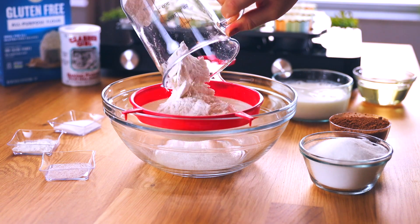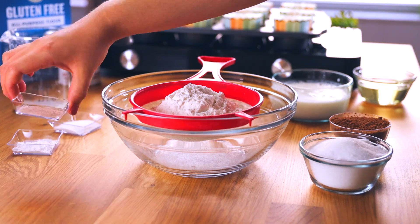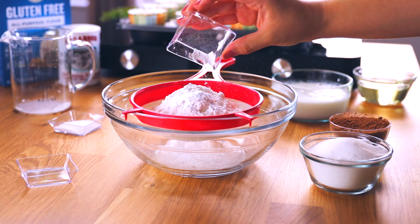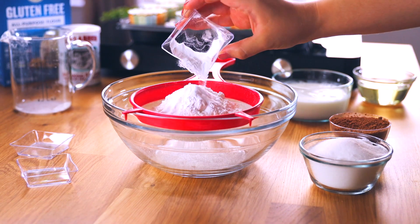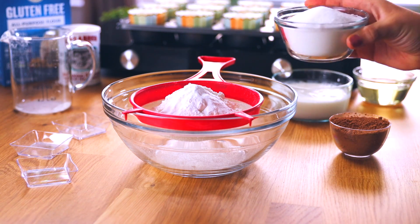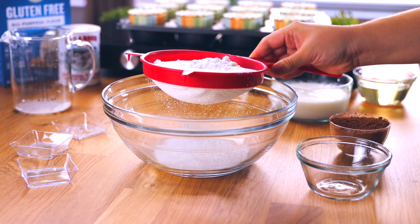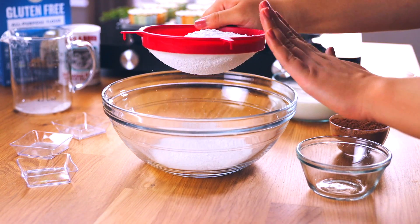In a large bowl, add one cup of all-purpose gluten-free flour. Next, add one-fourth teaspoon of fine salt — a fine sea salt or similar, just make sure it is not thickly granulated. Then add half a teaspoon of baking powder, and lastly three-fourths teaspoon of baking soda — that's half a teaspoon plus one-fourth teaspoon. Finally, add three-fourths cup of granulated sugar, whatever brand you like.